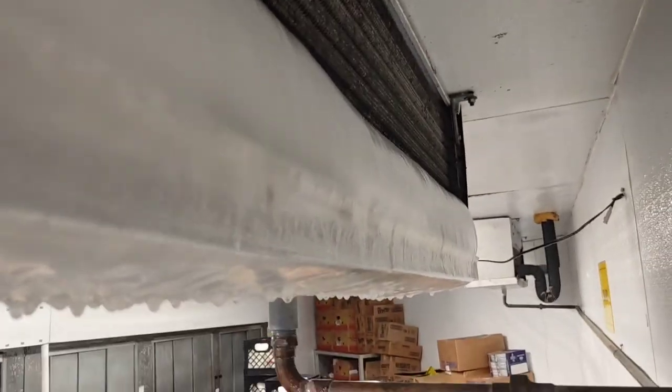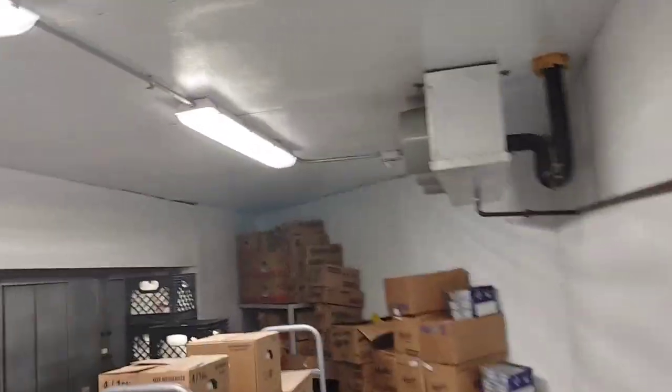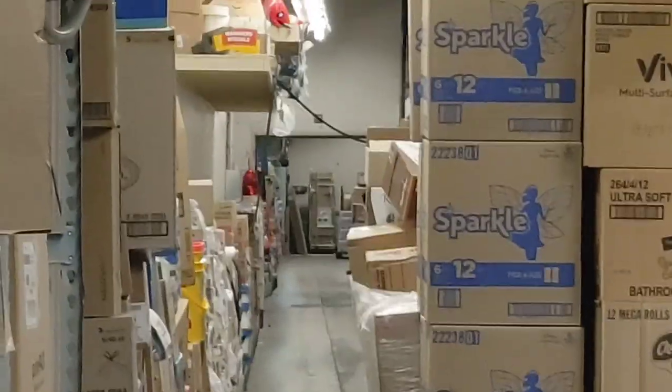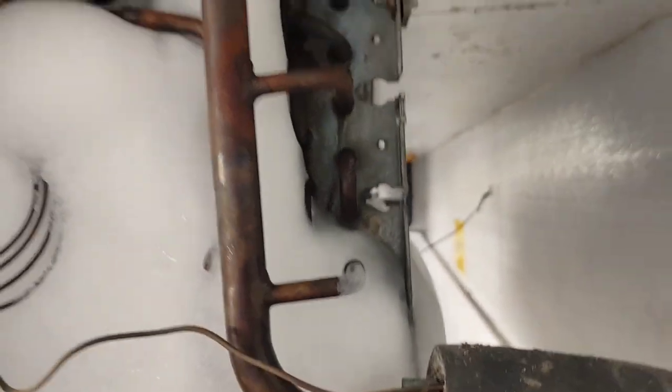I've got two evaporators in this dairy cooler — this one has the bottom froze up and this one has the top froze up. I've got 200 feet of hose ran all the way down going into the meat prep area. I'm not going to record the defrosting; I'll just defrost them and get to the point. But I will tell you, these things look dirty, and that's probably most of the problem.